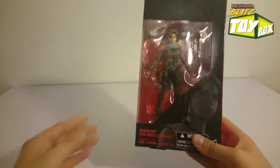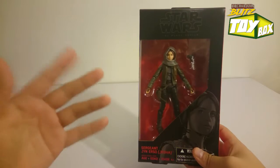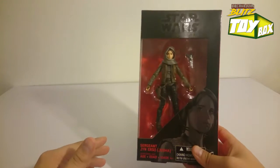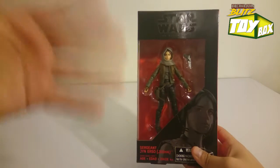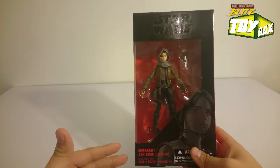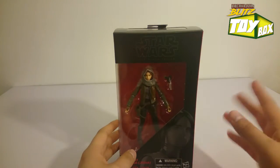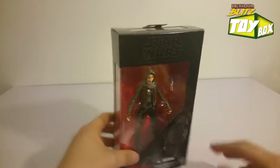I've seen her in a couple of different figure lines they're coming out with. As far as like having her look all black — we've seen that in the trailer. She looks like the black pilot. So I would expect that they're going to come up with a couple of different figures in this line. Let's get right into it.